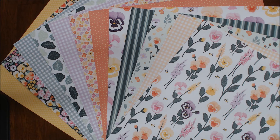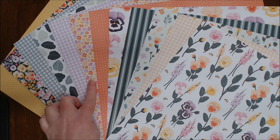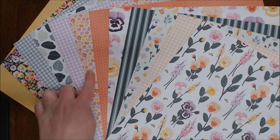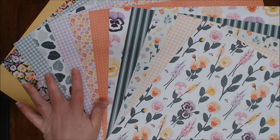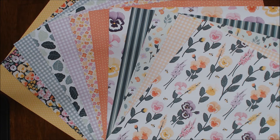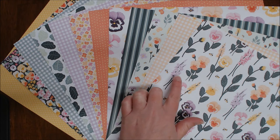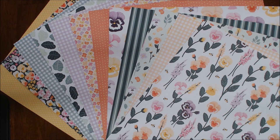Did you pick out your favorite? My favorite one is actually this one here — I'm super loving those little bitty flowers. But I also love these gingham ones too; I think those are great classics to use for any sort of project. And these just look so gorgeous, I almost don't want to cut the paper up, but I have learned that it's best to cut it up and use it.